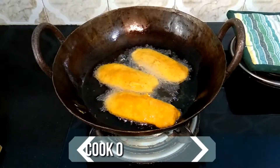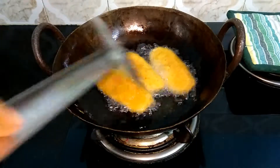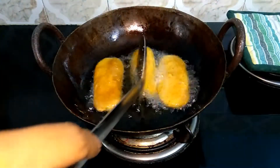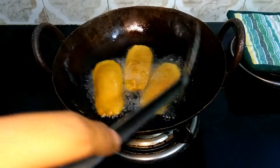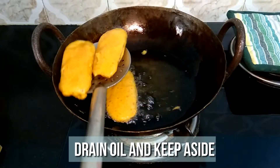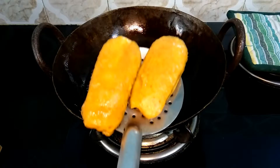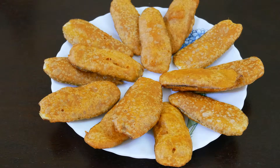Cook on both sides and remove once they are completely done. Now your delicious bhajis are ready.